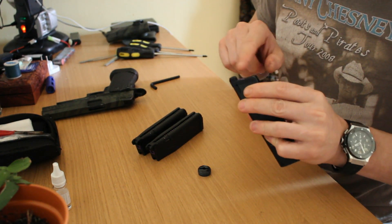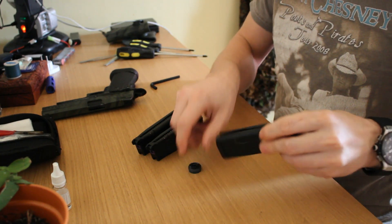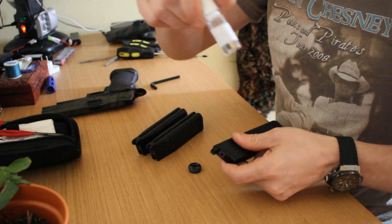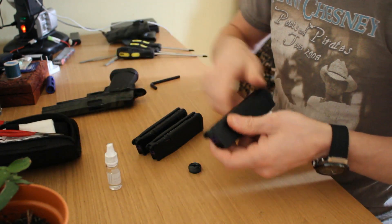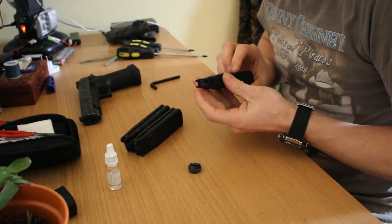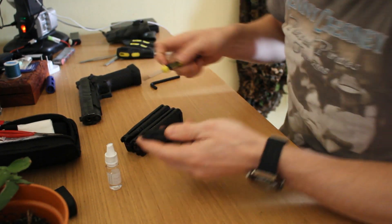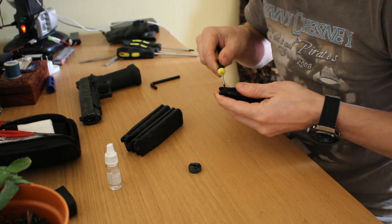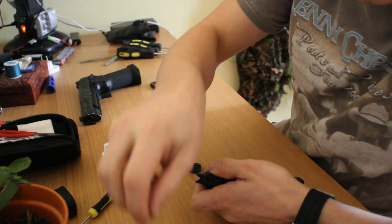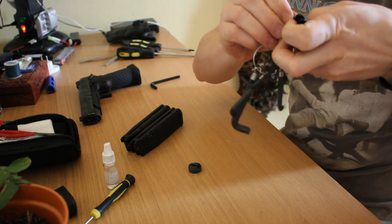What I'm going to lube is this part up there and on the bottom. I'm using the Novritsch maintenance kit - thick silicone oil will be the best for mags to lube them. What we need is to remove that little pin. Let's take a screwdriver, put the allen key in to push the little pin out.